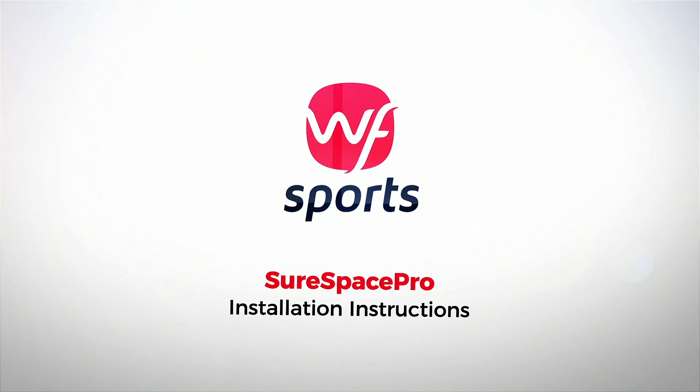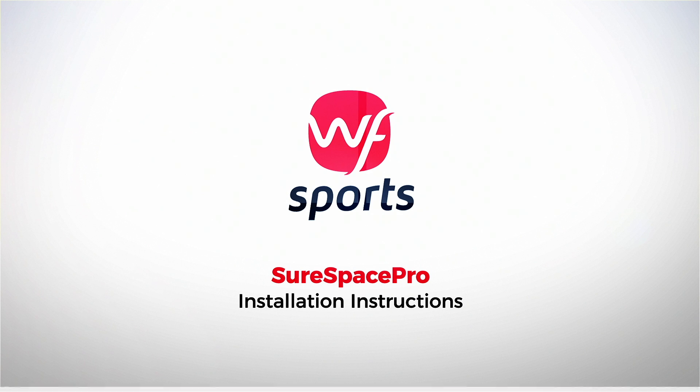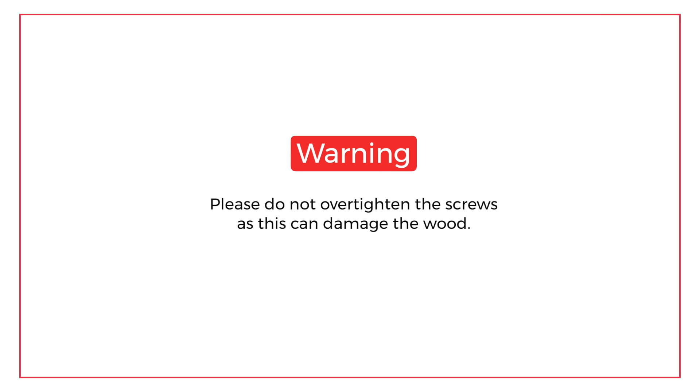Thank you so much for purchasing the SureSpace Pro made for Peloton Storage Shelf. This video will show you how to quickly and easily assemble and install your new fitness storage center. You can see a list of the parts and tools you'll need to complete the assembly on the screen. Ensure not to over-tighten the screws during the assembly as this can damage the wood.